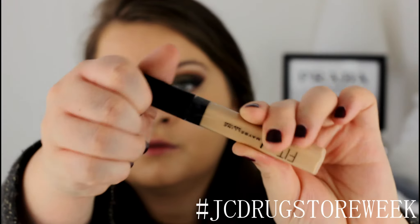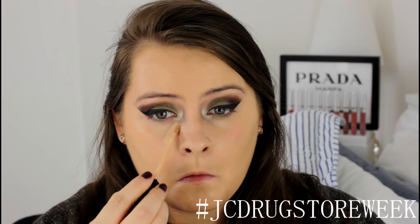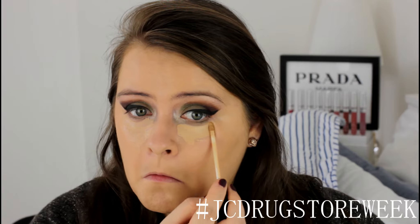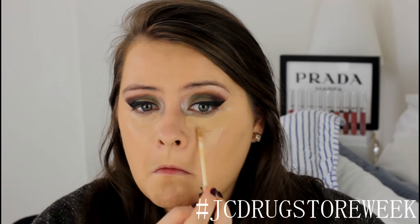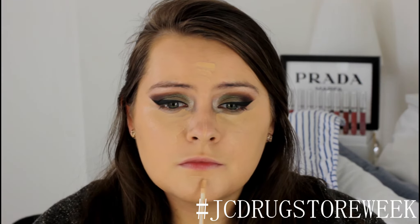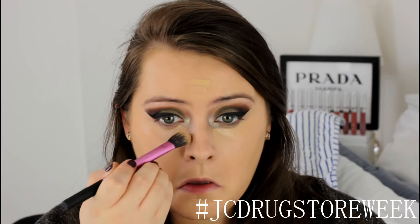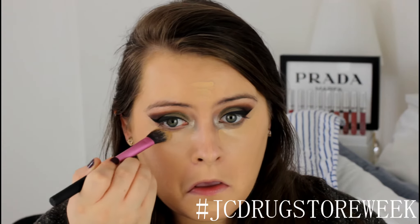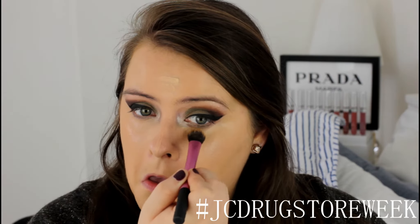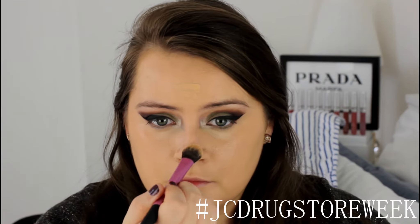Now I'm going to take Maybelline's Fit Me Concealer and apply that in a triangle shape under my eyes, a little bit on my forehead, my nose and my chin. I really love this concealer because it doesn't crease under your eyes, so it's great for wearing all day. It's becoming one of my new favourites — I already love the Eraser one from Maybelline but this one is just taking over a little bit. I'm using the Real Techniques Setting Brush to blend in the concealer, which gives a more flawless finish.